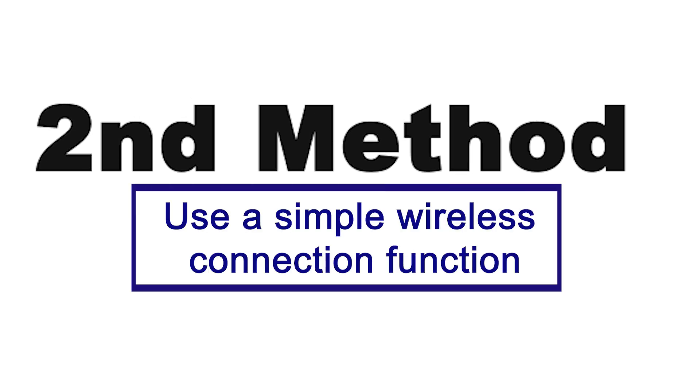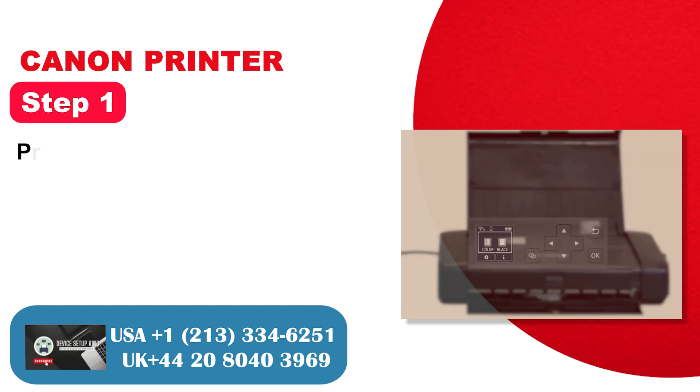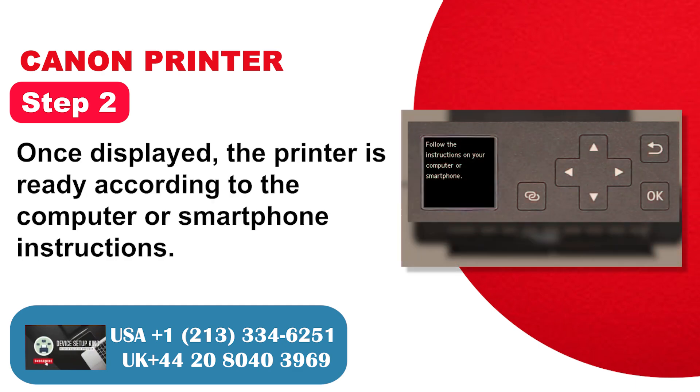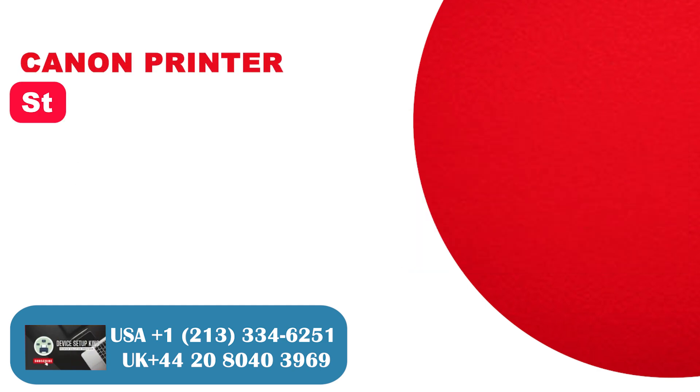Second method: Use the simple wireless connection function. Step 1: Press the wireless button on the control panel for about 3 seconds. Step 2: Once displayed, the printer is ready — follow the computer or smartphone instructions. Step 3: Access the official Canon website.